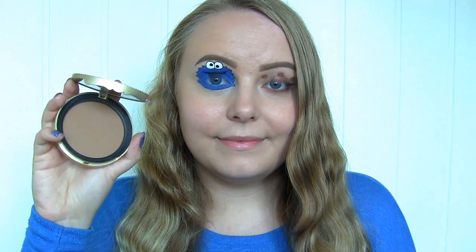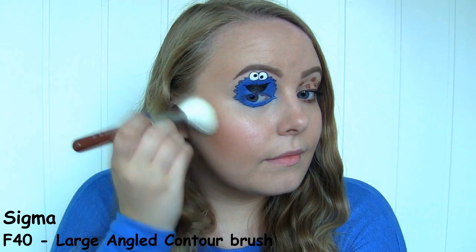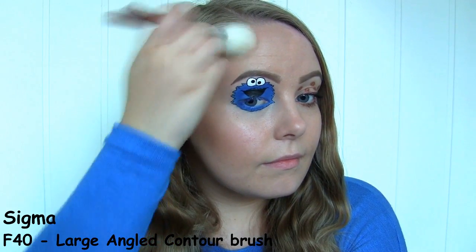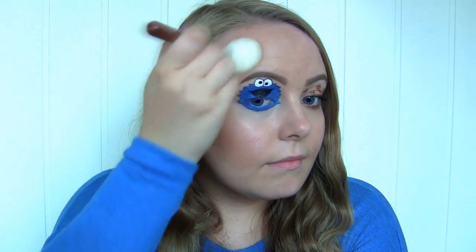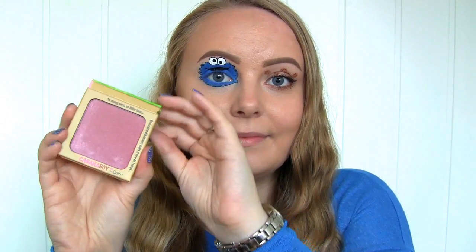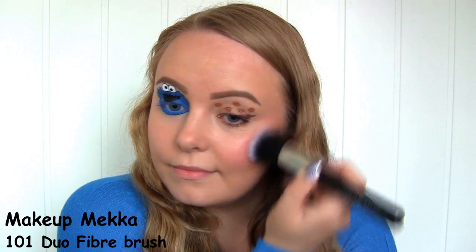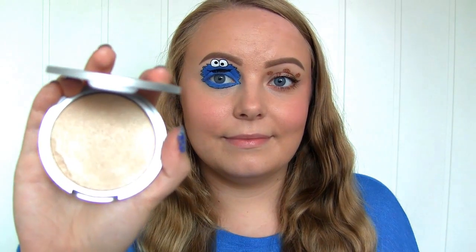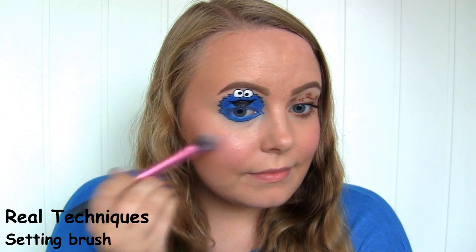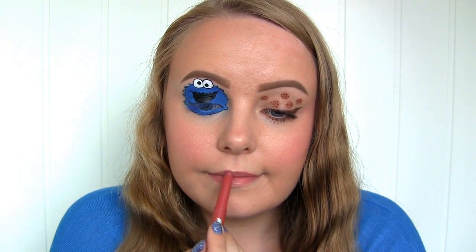To contour, I'll be using the Too Faced Chocolate Soleil Bronzer. And then for blush, I'll be using this one by the Balm called Cabana Boy. The highlighter is also by the Balm called Mary Louvenizer. The lip pencil that I'm applying here is by Baxom, and it's called Monaco.